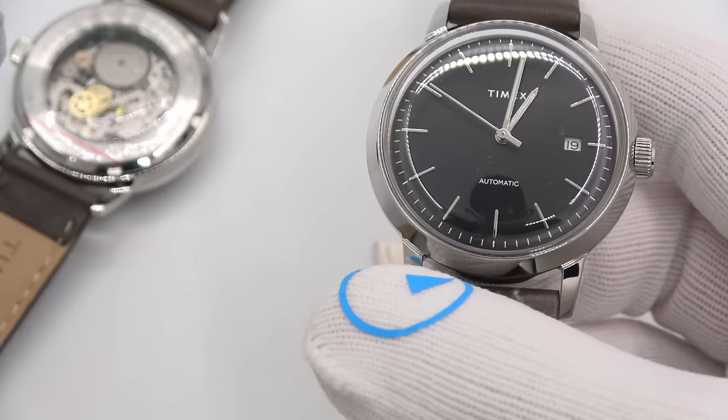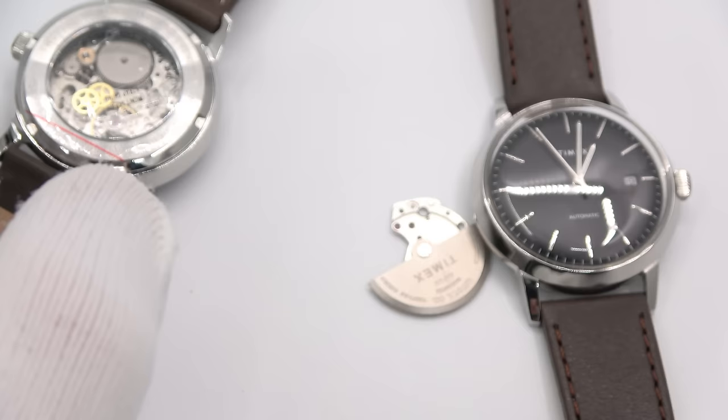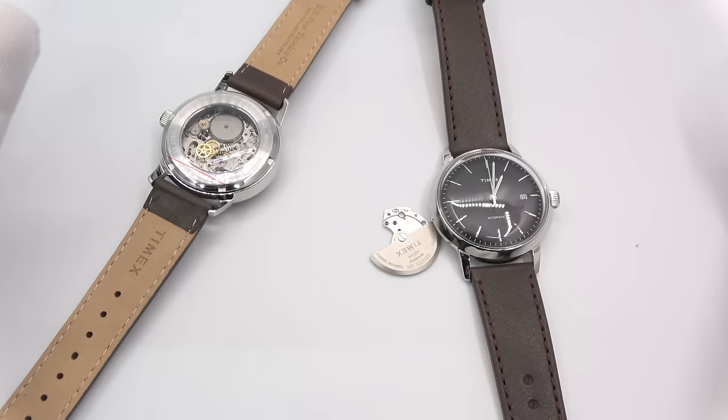This has been Mark from LongEylandWatch.com showing you a little Watch and Learn, teaching you about secondhand hesitation. Like the video if you enjoyed it, subscribe to the channel if you have not. Questions or comments, put them down below and I'll be sure to address them as soon as I can. Thank you very much for watching. Bye-bye.